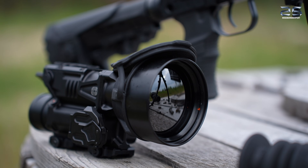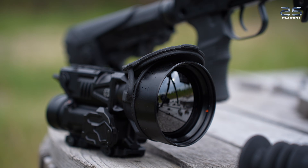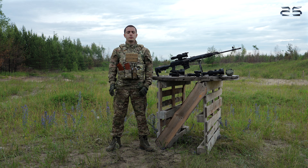The TITAN thermal clip-on is compatible with most daytime rifle scopes, ensuring full retention of their tactical capabilities and maintaining the point of impact.